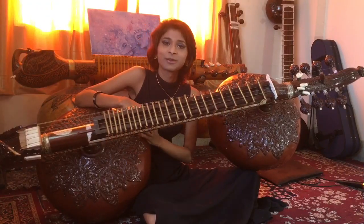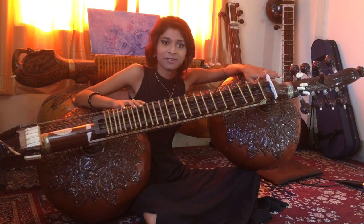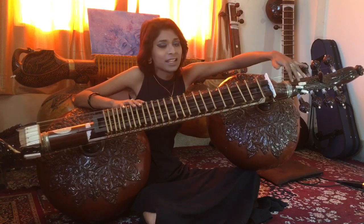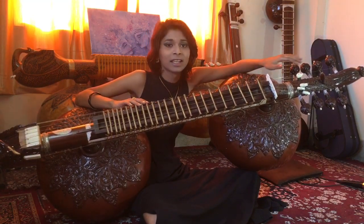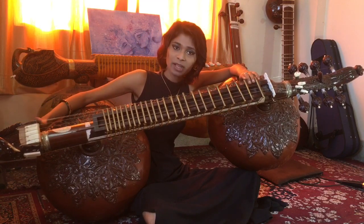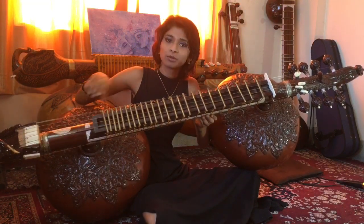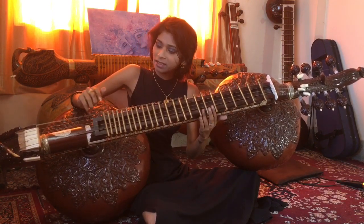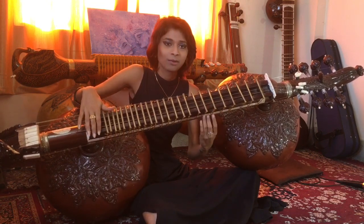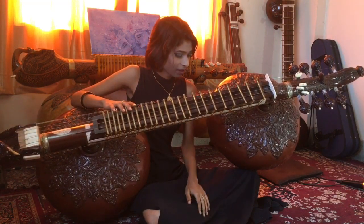Now we'll switch to Dagar veena. As you can now see, this veena compared to the traditional one is so much more bigger — this is a Dagar style veena. There are eight pegs on the sharab. On a traditional veena, we didn't have this dragon head or sharab. The peacock is also much bigger, the tumbas are much bigger, and the dandi is also a little bit more wider. Obviously there are playing style differences. Here we have three chikaris, four playing strings, one laraj. The laraj is played like this, chikari like this, and it's kept on the lap.